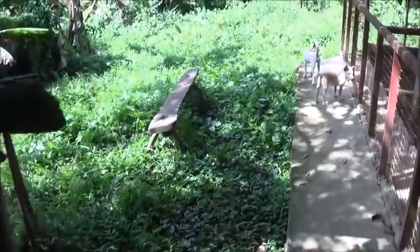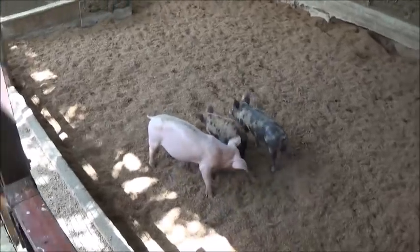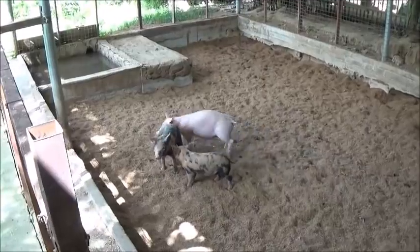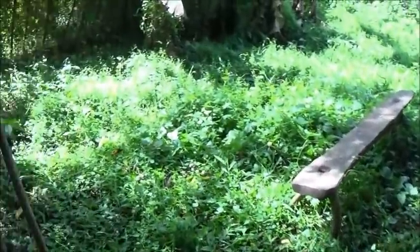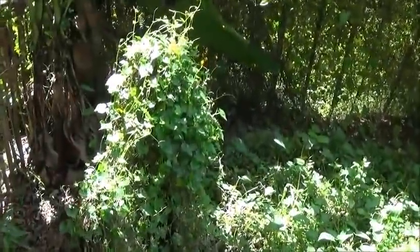I'm going to put some more water in there. He's happy to have some friends again. Those two there were just weaned — two out of a litter of six or seven is all that survived. A little disappointing there.